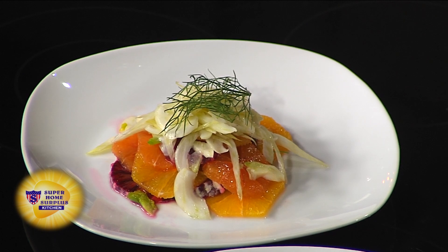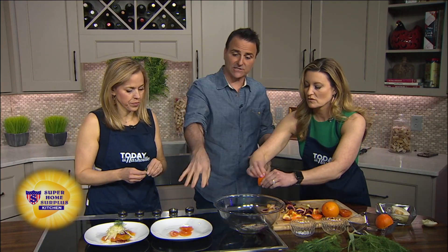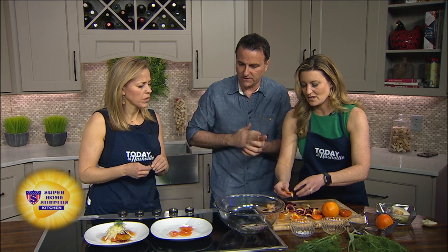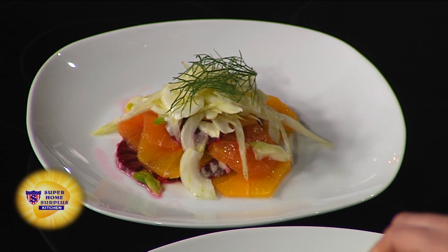I thought it was dill at first — it looks a little like dill on top. Beautiful. This is actually on our winter menu as part of the feast menu. We do this with some arugula, which really beefs it up. You wouldn't think to eat this in wintertime, but when you've got all that incredible citrus at the supermarket, why not? It's so fresh and you'll feel good about your life afterwards. The fennel helps with digestion too.